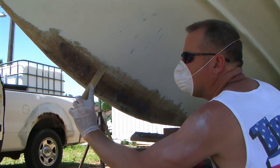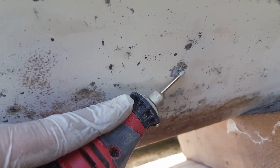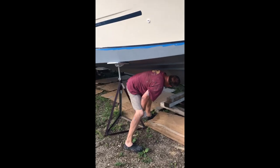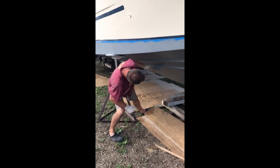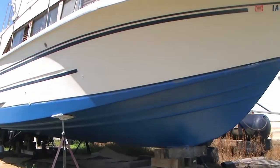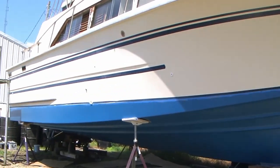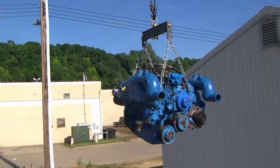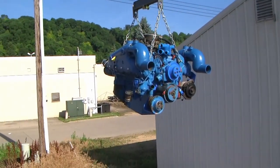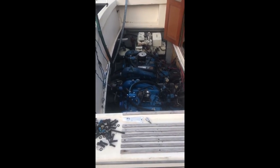First thing we did was strip off the old bottom paint and repair some minor damage to the hull. Next, we painted on a new barrier coat to protect the hull from water damage and osmosis, followed by an ablative anti-fouling paint perfect for the muddy waters of the upper Mississippi. Next was an engine replacement and starting of the twin GM small block 350s.